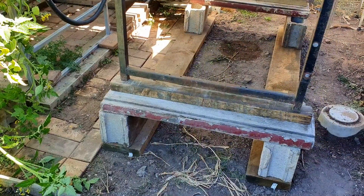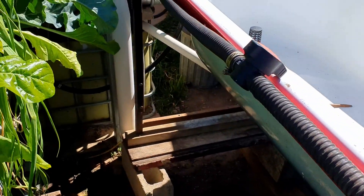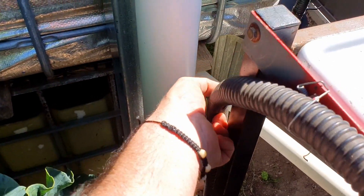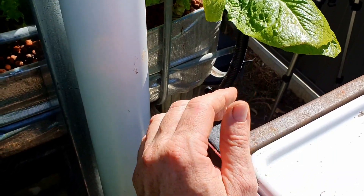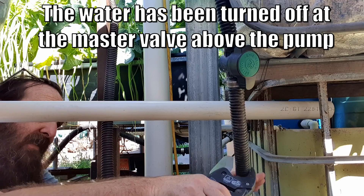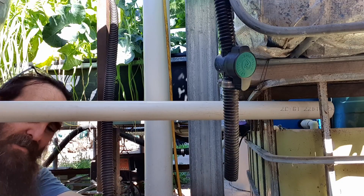Back to the video - in the theme of reusing odds and ends from around the place, I'm using some hosework from older systems to get the water into this bed. We've got a line of one-inch or 25mm pipe and it will splice down into the line that delivers water to the grow bed on top of the sump tank. We've just crawled in under the bed here and I'm going to try and drain the water out without making too much of a mess.